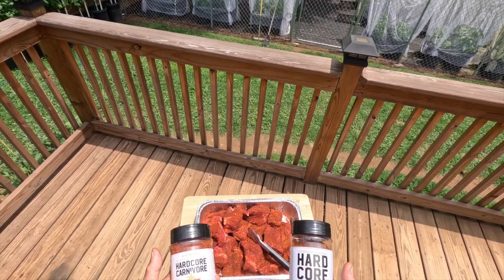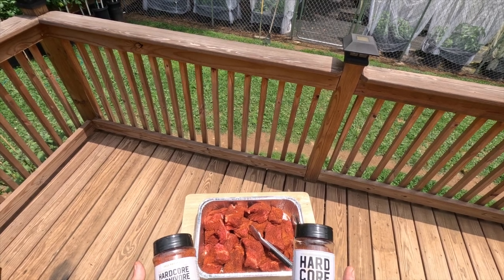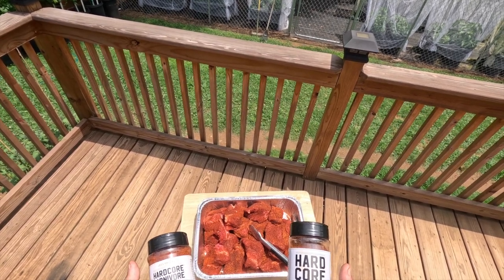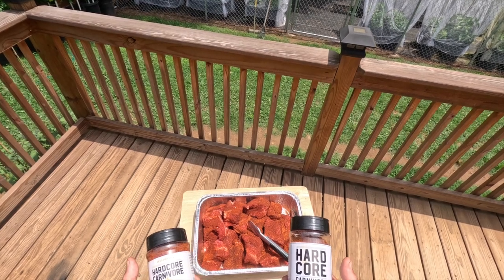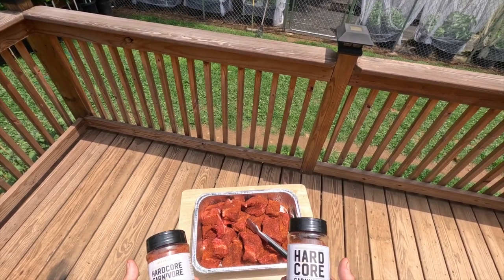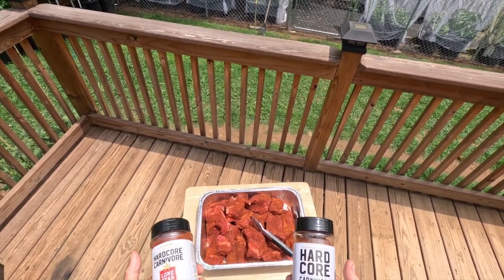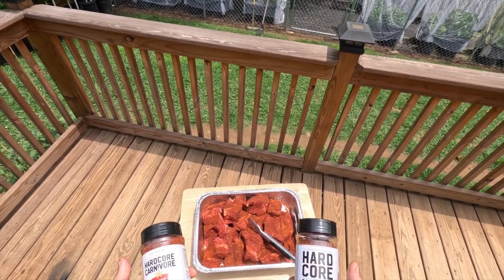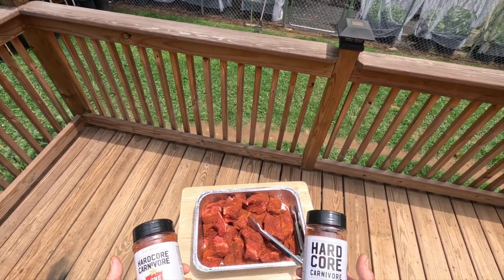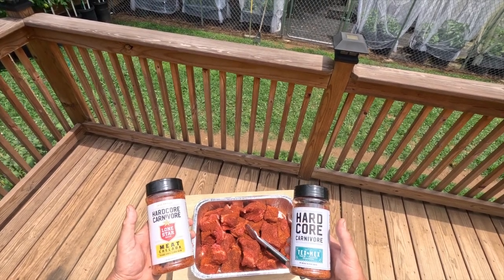Traditionally, a lot of the spices that go on birria are cumin, lime, chili, paprika, smoked paprika, salt, pepper, oregano, and sometimes people add a little bit of cinnamon. I might add a little bit of cinnamon to the broth, or the consommé as we call it, that you're going to dip your birria tacos in later, and we'll just see.